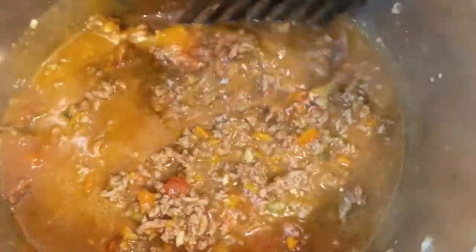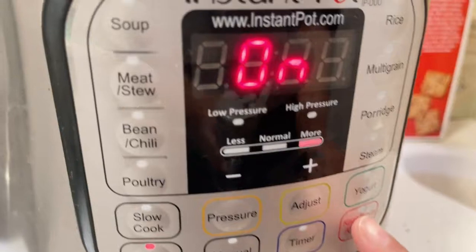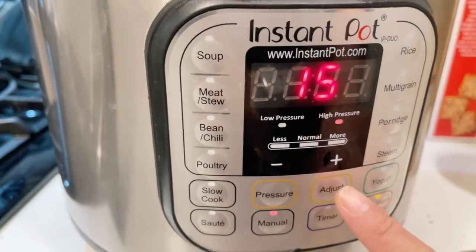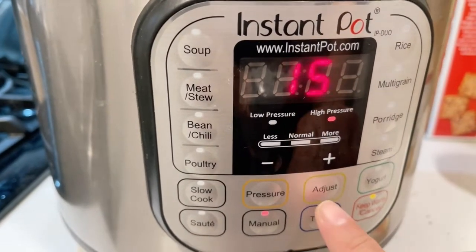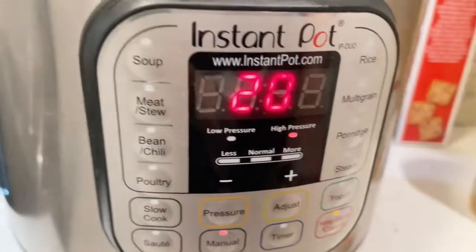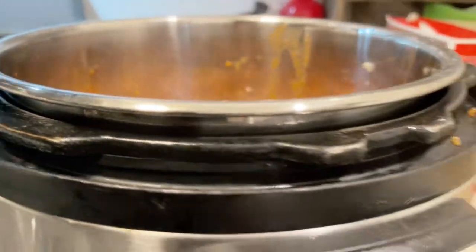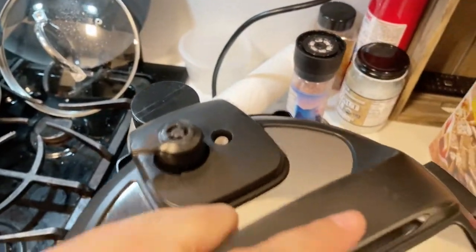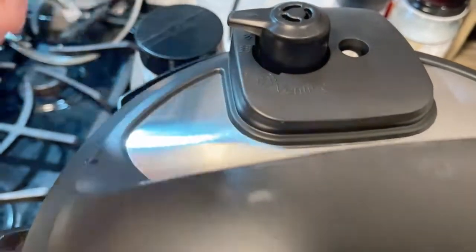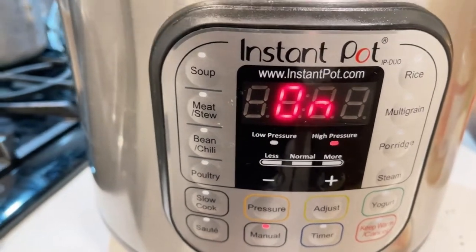Give it a little mix, then turn off the sauté mode. Press Manual and make sure it's set to high pressure, then press 20 minutes. Cover and seal the lid. It needs to reach a certain temperature before the countdown starts — so that's 20 minutes of pressure cooking.